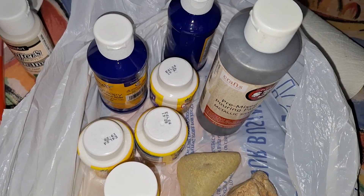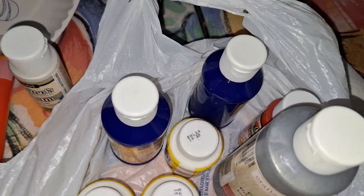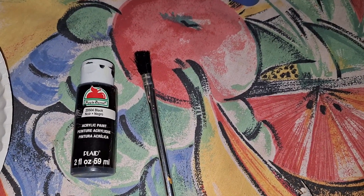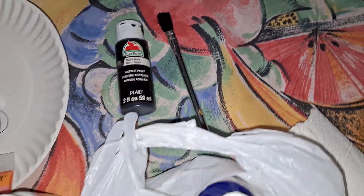No brushes. Miss Stacy works at a private school and daycare, and she always has craft stuff.